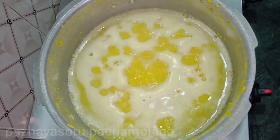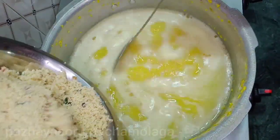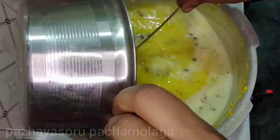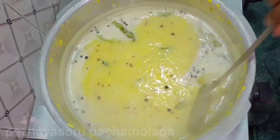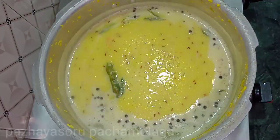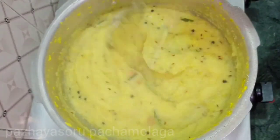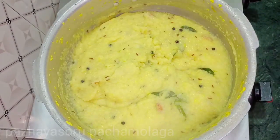Now we place the raw as well and add a little bit of raw. Now we place the raw and add the raw as well. You can see it at this stage, it looks a little bit more, and you can see it in the room.